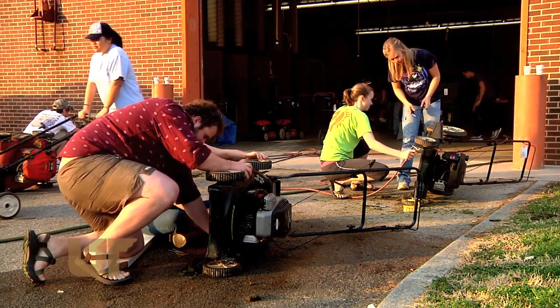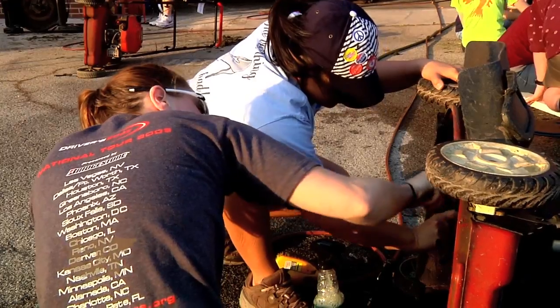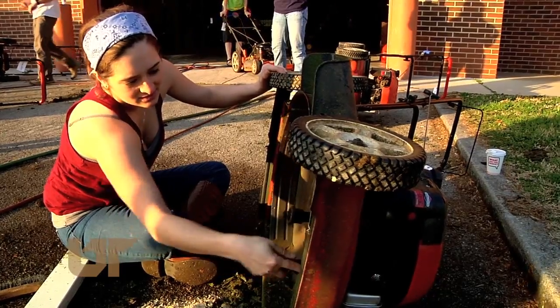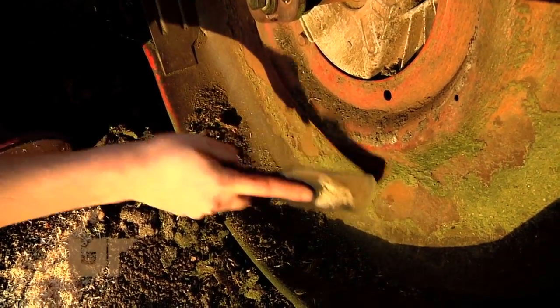UT employees also benefit here. They bring their mowers to the students, who do the work for a small donation, but also learn about small engines — an extension of what they're doing in class.